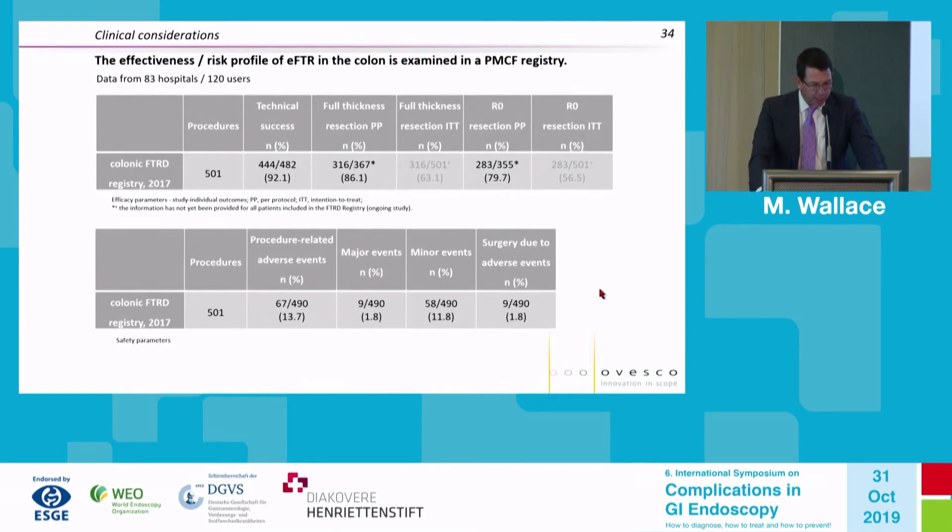There is a large registry sponsored by Ovesco across 83 hospitals, 120 different users, and over 500 procedures. From this very large registry: quite high technical success at 92%, about 86% full thickness, and about 80% R0 resections. In terms of adverse events, we're consistently seeing 11–14% across other cases.